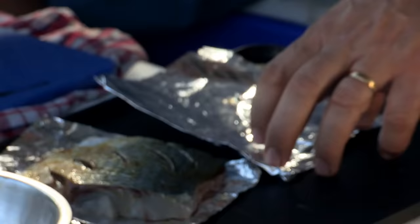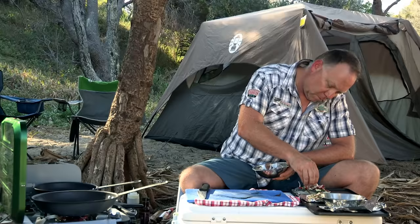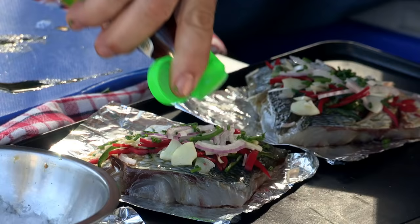I place each of the fillets onto a square piece of foil and throw on some chilli, finely sliced garlic, some lemongrass, red onions, some garlic chives, and also a tiny bit of fish sauce.